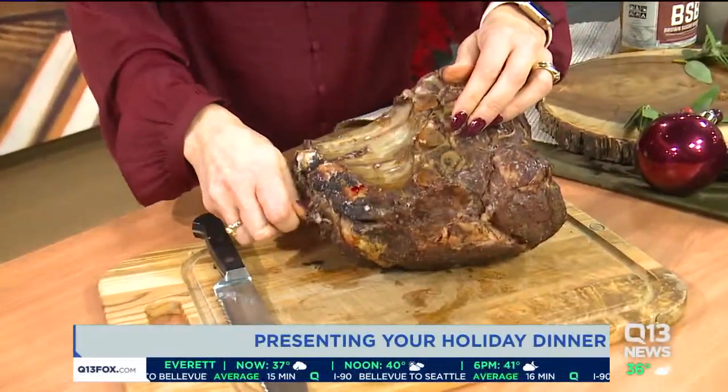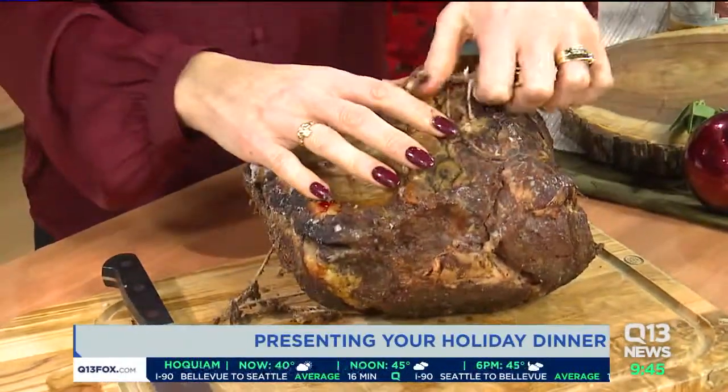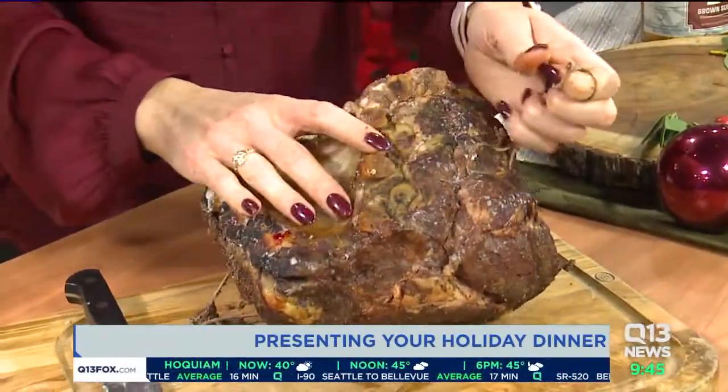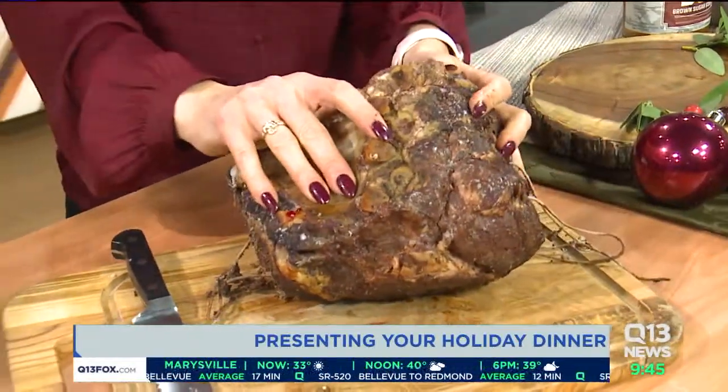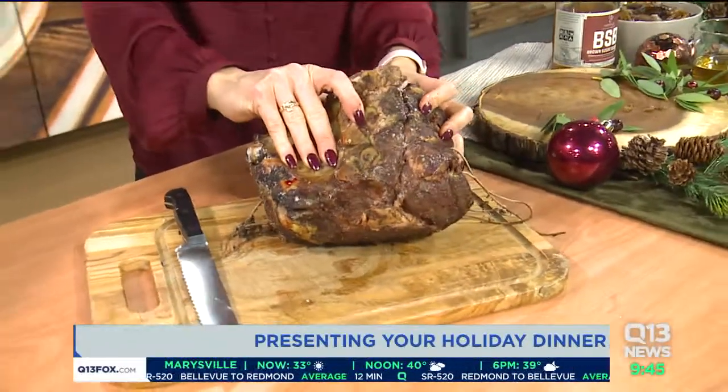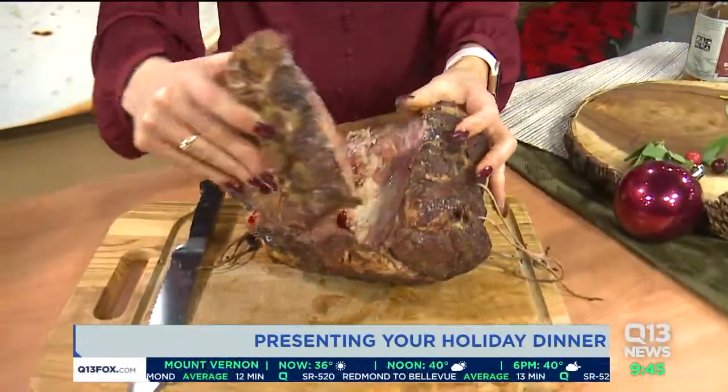So if you remember, we talked to our butcher to make our lives a little bit easier. I roasted this off last night, which is why it looks a little cold — because it is cold. Because it's not actually the magic of television and I can't actually bring in a nice warm roast.